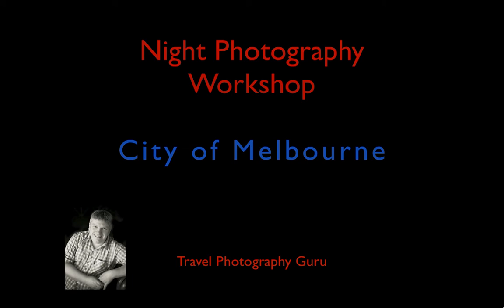Hi folks, this is Glenn Guy, your travel photography guru. This presentation is an announcement of an upcoming photography workshop I'm running titled Night Photography Workshop in the City of Melbourne.